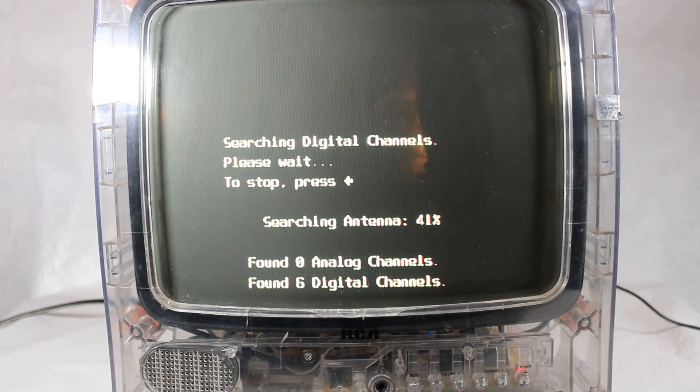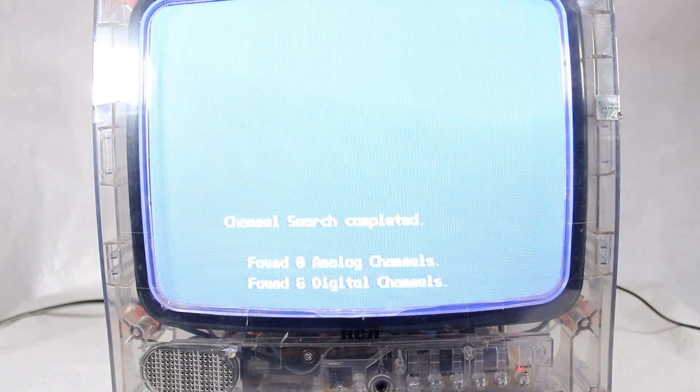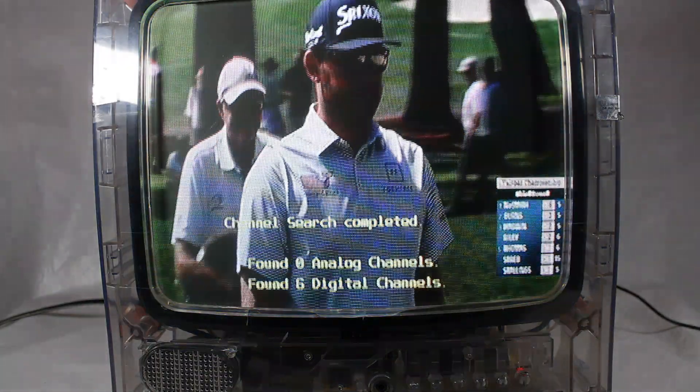Once this is done, I'm guessing that we'll be able to watch these channels using the channel selection buttons on the television. This is something I couldn't do fully in the previous video, because I had it set for analog TV instead of digital TV. I think that's the theory, at least. It's moving along quickly, which is good. Six digital channels, and there's one right there.